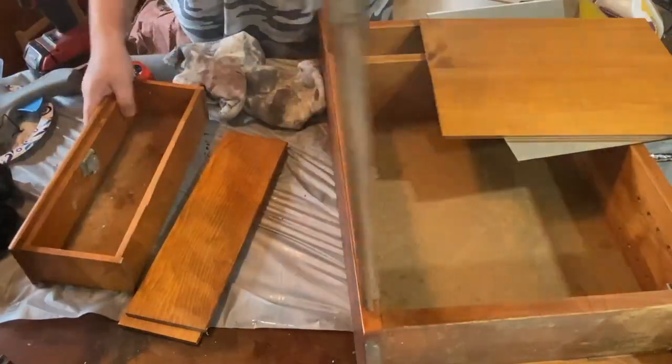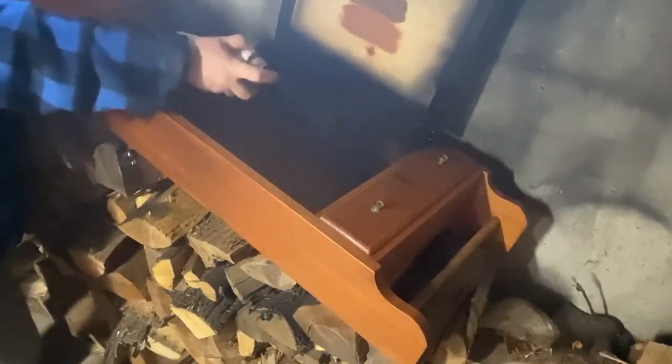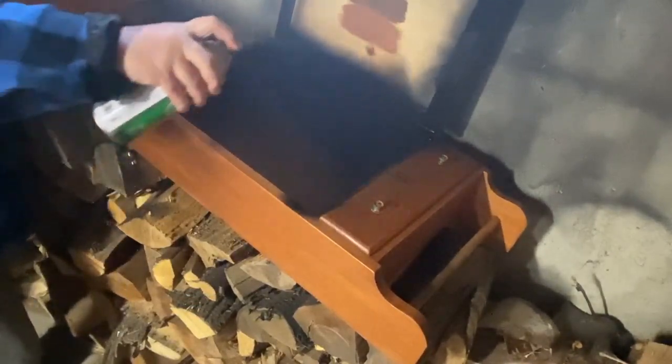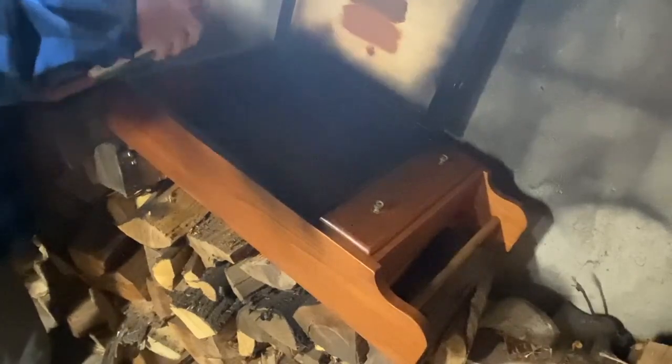I'm sorry about the terrible quality of this video part here, but I just have it in the basement where it's dark and I am spray painting the cabinet because it is raining outside.